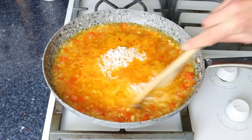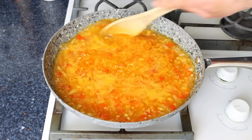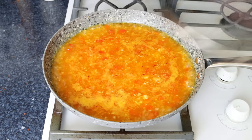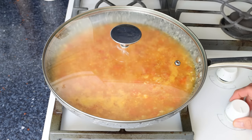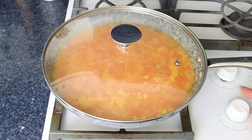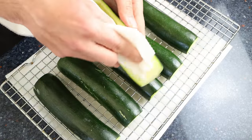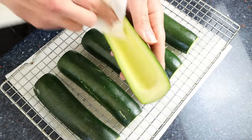We'll give it one final mix so all the ingredients are evenly distributed, then place the lid on the pan and lower the heat to low-medium. We'll simmer this for about 15 minutes until all the broth has been absorbed by the rice. In the meantime, let's go back to the zucchinis — using paper towels, I'm going to pat them completely dry on the inside to remove any water extracted by the salt.